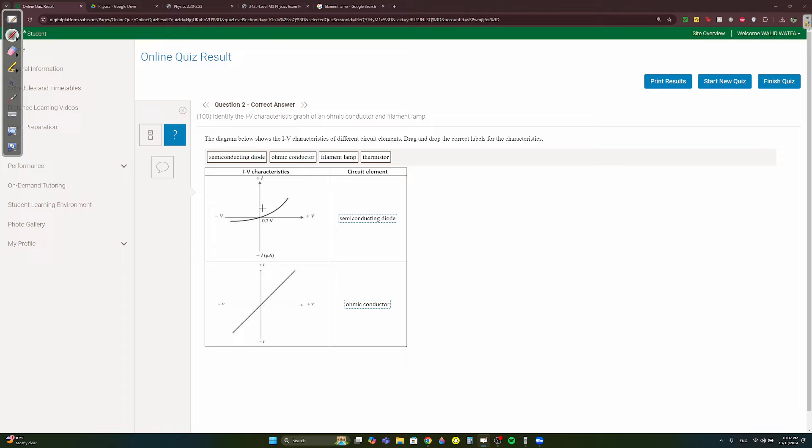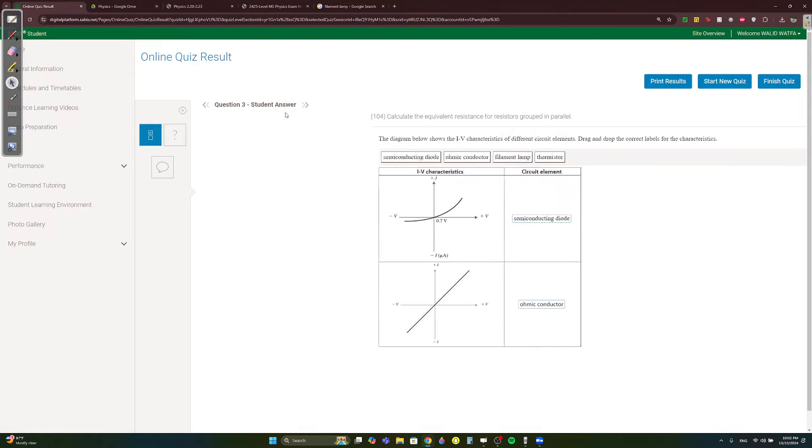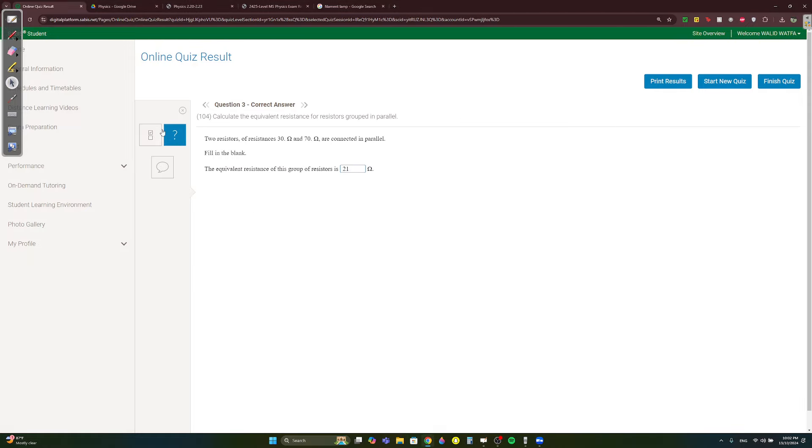Question 2: identify the components. The one showing a non-linear curve is a semiconducting diode. The one showing a straight line through the origin is an ohmic conductor — only ohmic conductors give straight-line IV graphs through the origin. Question 3: 30Ω and 70Ω in parallel. Using product over sum: (30 × 70) / (30 + 70) = 2100 / 100 = 21Ω.